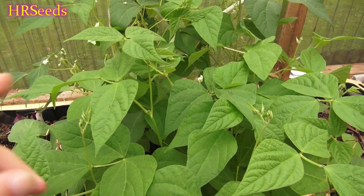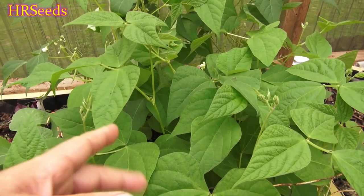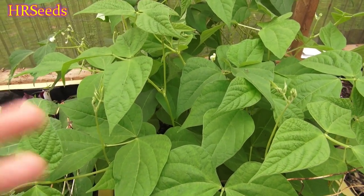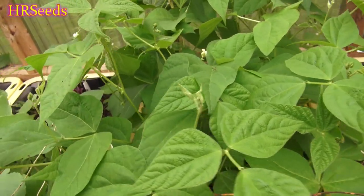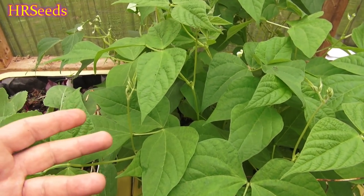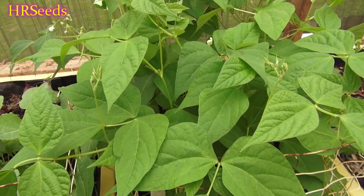I did try growing the Indie Gold wax bean, which is an improved version of this normal wax bean, and I didn't really find that much difference between that one and this one here. The Indie Gold seemed like it was slightly more productive growing in the right conditions, but this is a standard wax gold bean and it's really just as good, to be honest with you.